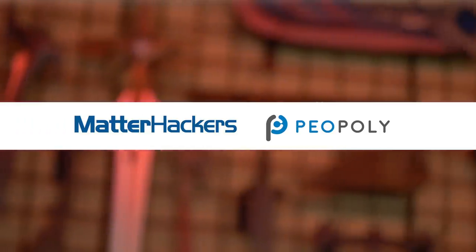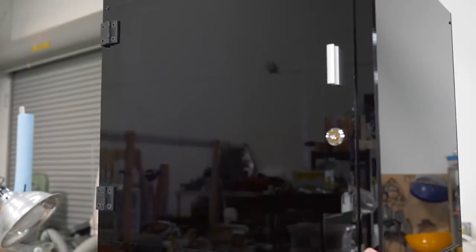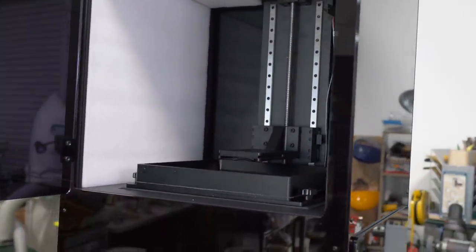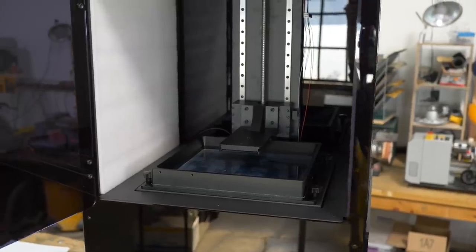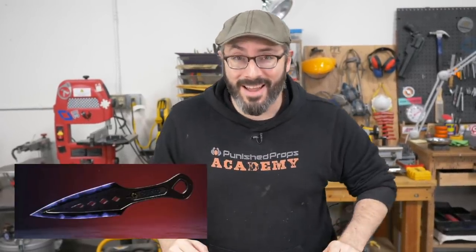This video is brought to you by MatterHackers and Piopoly's Moai 200. Welcome to the shop! Today we've got a build and a really cool project with a really cool 3D printer. Our friends at MatterHackers and Piopoly teamed up with us to show a project on the newer Moai 200 SLA 3D printer. It does high detail very well and has a much larger print volume than most other SLA printers out there.